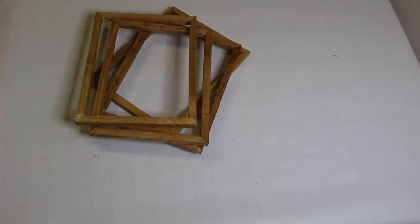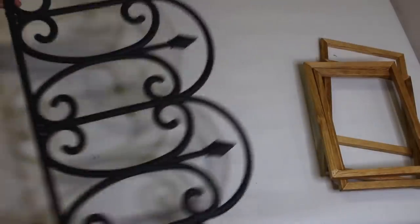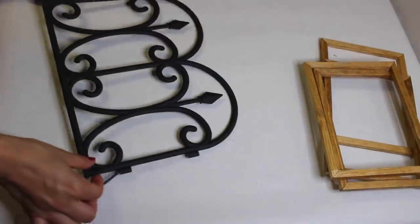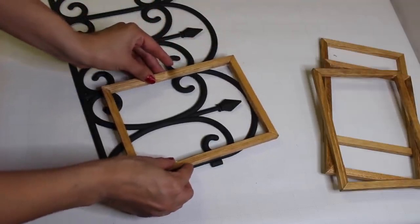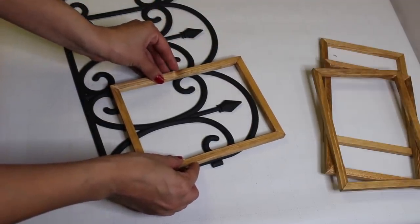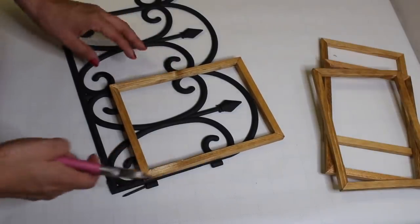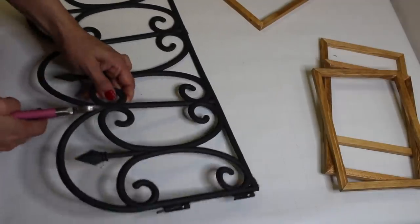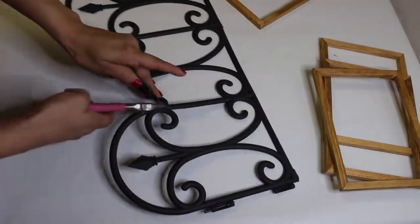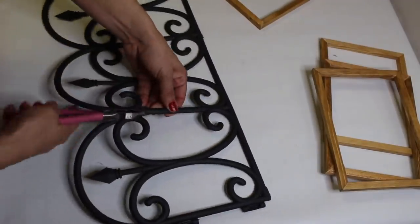Once I was done staining, I took a paper towel and rubbed off all the excess stain. To give the lantern a more detailed look, I'm going to take this Dollar Tree fence and figure out the placement now, then cut it with my stem cutters to fit on two of the frames. I'm experimenting to see exactly how much fence I need to cut, and then I'll use that as a template to cut out the second one.